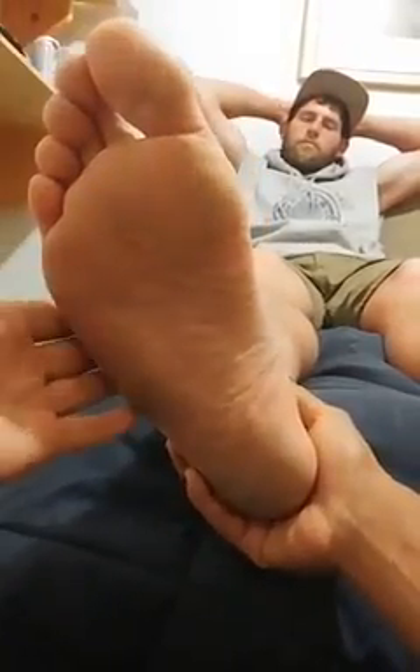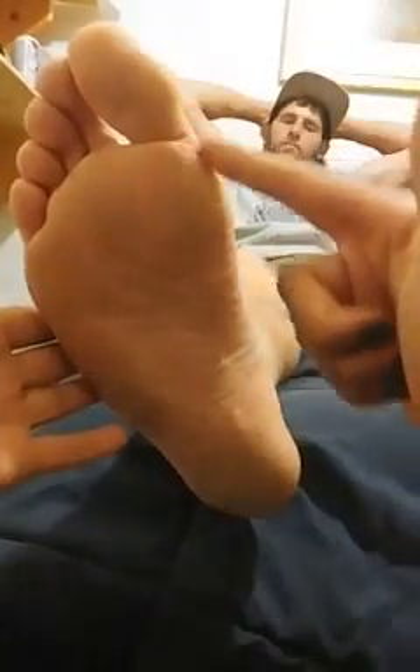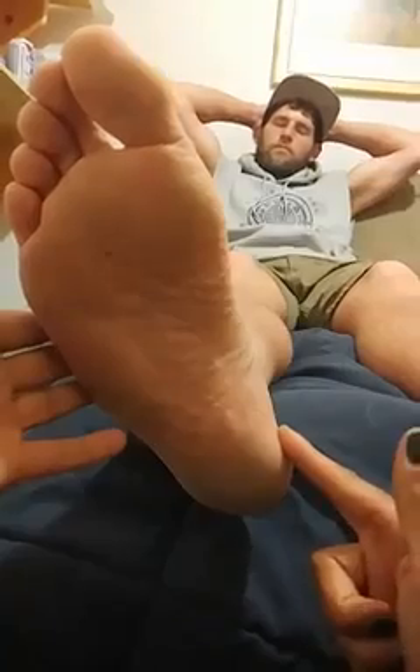Lymph flows throughout our body, and we're stimulating those lymphatic channels. Now, this side of your foot is your spine. In this move we're going to go back and forth, just kind of twisting on it. I have my thumbs on one side and my fingers overhead, and we are stimulating the spine — kind of like a spinal twist — going down. I'll do that a couple of passes. His feet feel a little dusty from running around barefoot at the outpost.